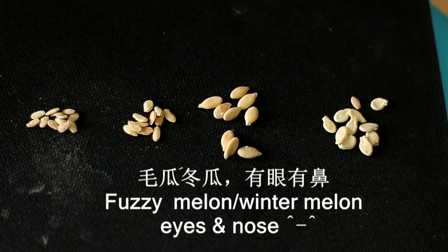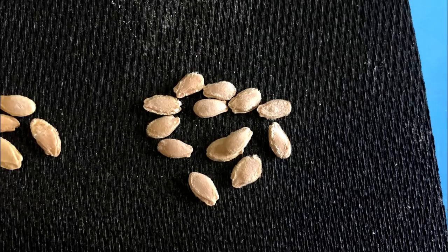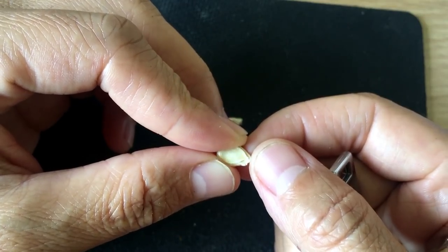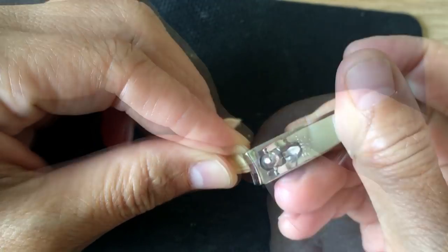Fuzzy melon and winter melon are similar vegetables. I have seen three seed shapes: flat with extra thick edge, smaller flat with extra thick edge, and smooth skin type. Use a similar method to clip open the coat at the head end to remove the extra thick coat.